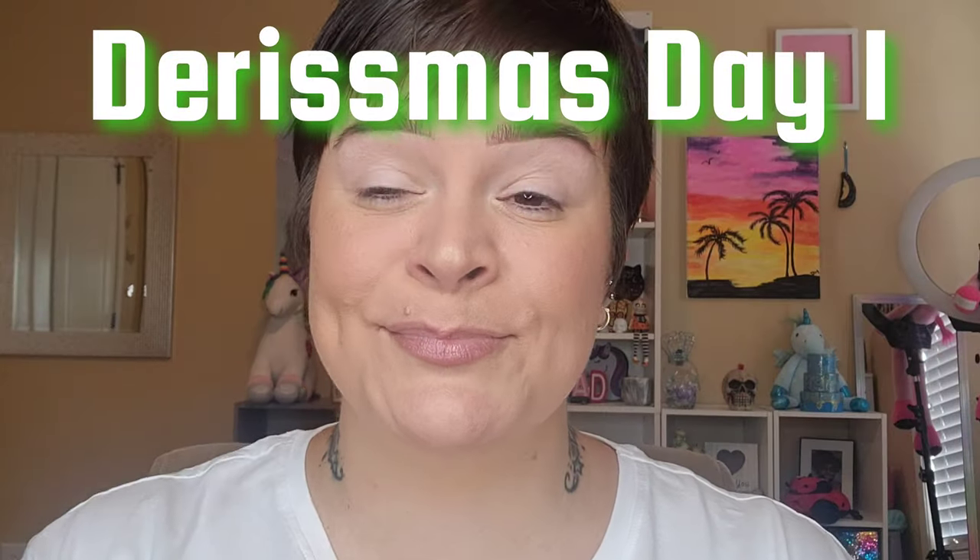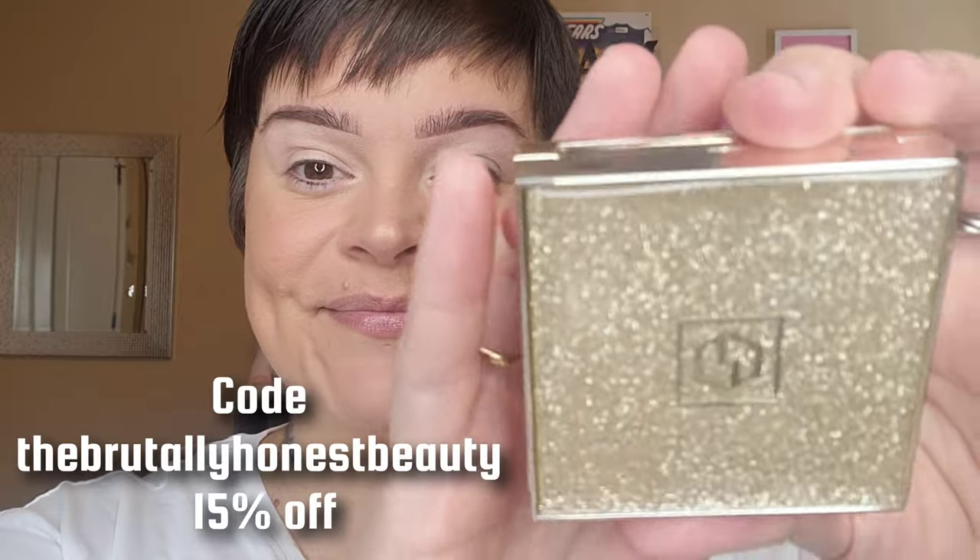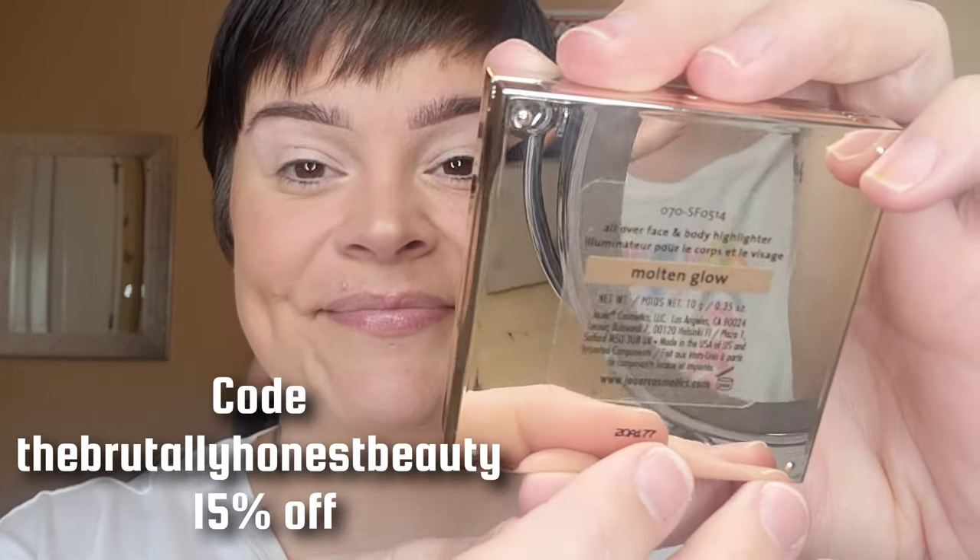Hey beauties, welcome to Durismas Day 1! I decided to start off Durismas with a red and green look using the 'That Time of Year' palette from Gourmand Girls. I went in with my Stila One Step Correct, my Wonder Beauty Nude Illusion foundation, my Charlotte Tilbury Airbrush Flawless Finish powder, my Co-Says bronzer — it's my favorite — and the Georgia blush from Benefit, plus my holy grail Jouet Molten Glow.